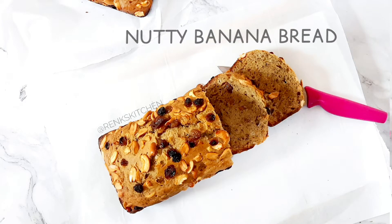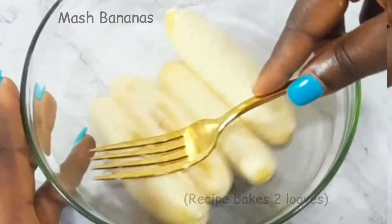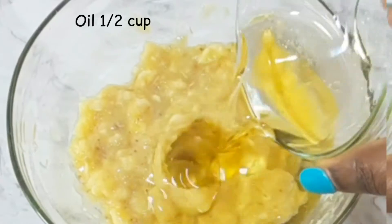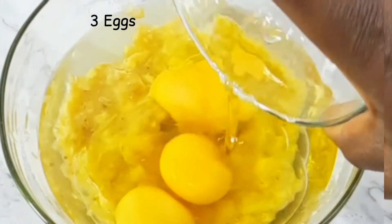Hi people, welcome back to my YouTube channel. Today I'll be showing you how to make some delicious naughty banana bread. To begin with, I mixed all the wet ingredients together and I also added my sugar and mixed with a hand mixer till they were properly combined.